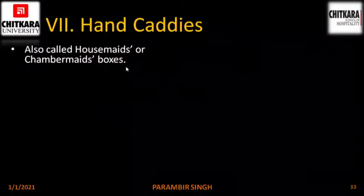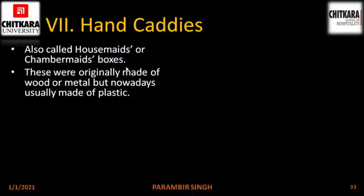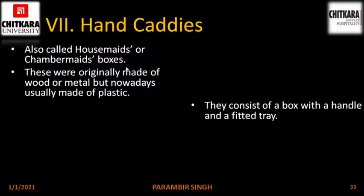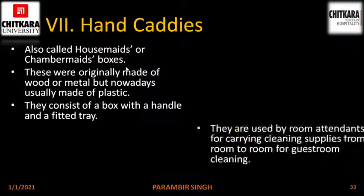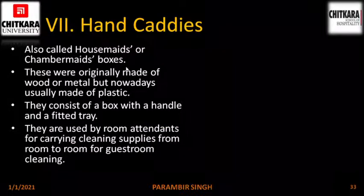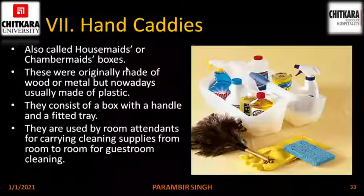Hand caddies. Also called housemaids or chambermaid boxes. These were originally made of wood or metal but nowadays are usually made of plastic. They consist of a box with a handle and a fitted tray. They are used by room attendants for carrying cleaning supplies from room to room for guest room cleaning. This is the picture of a hand caddy with various cleaning agents inside.